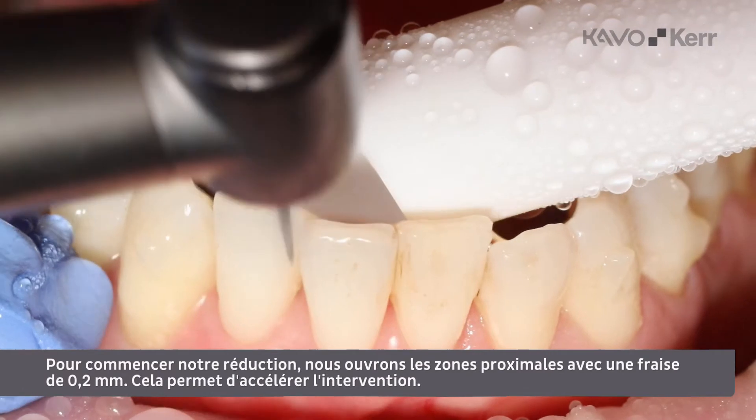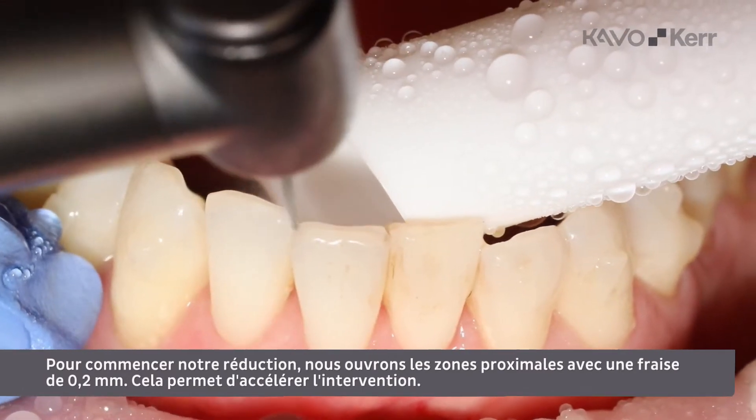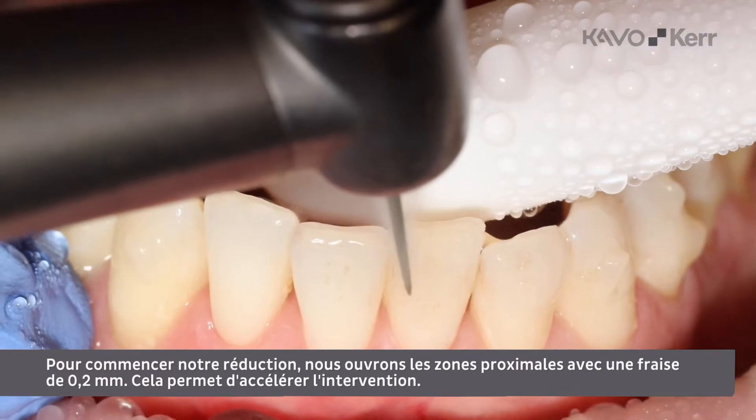To begin our IPR, we open the proximal areas with a 0.2 mm burr. This will speed up the procedure.